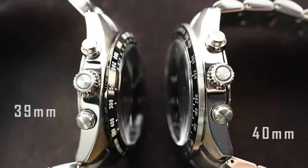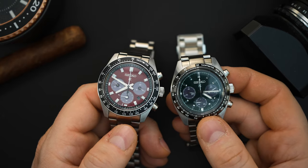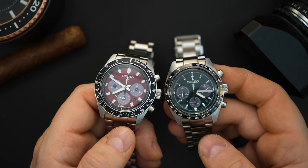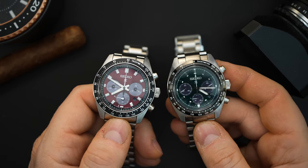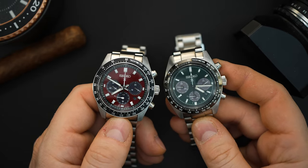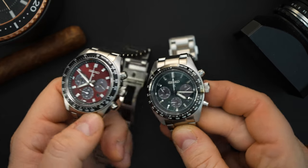The bezel is sort of sloped and stepped, with a tachometer — it has an insert and a metal surround, almost similar to a Daytona-looking bezel. The 39 millimeter has a painted bezel; I don't believe it's ceramic but I'll clarify that in the description. Both watches get 100 meters of water resistance. The sub-registers look a little purple, gray, or black depending on how you reflect the light. The pushers and crowns are very similar, both crowns having a little circular pattern on them.